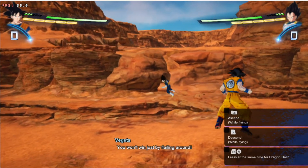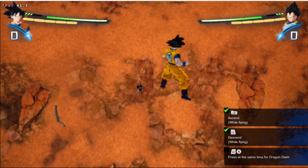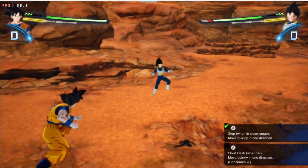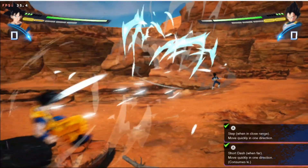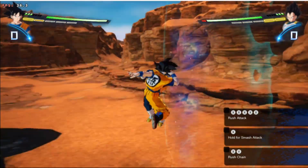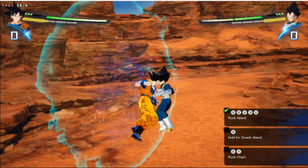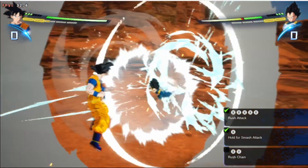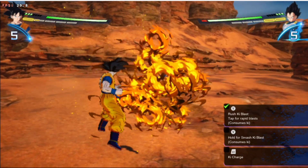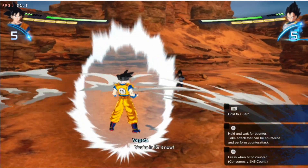You won't win just by flailing around! Then hurry up, get serious! Come at me with everything you've got! Take this! Not bad! Take this! You're in for it now!